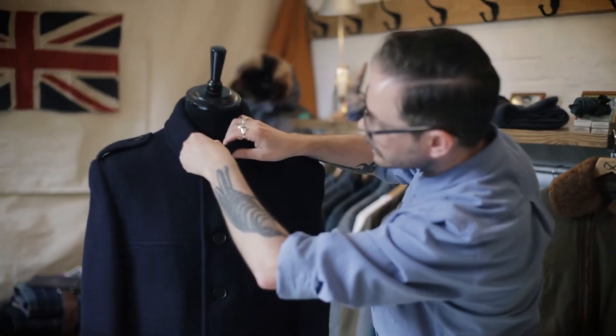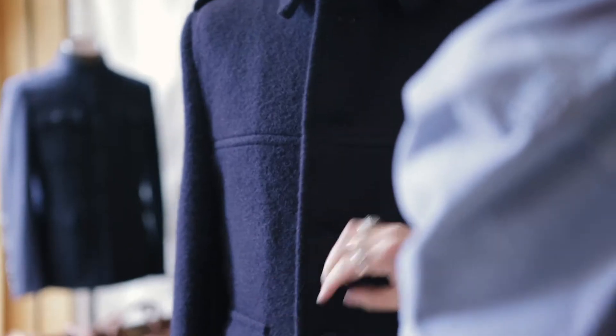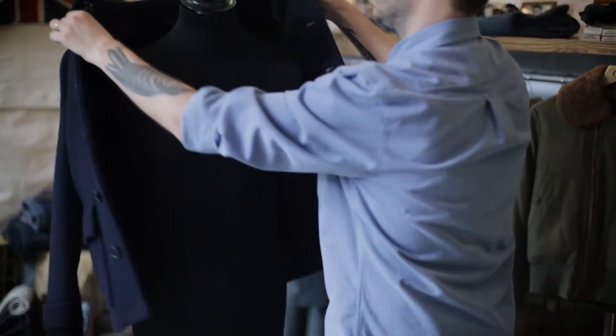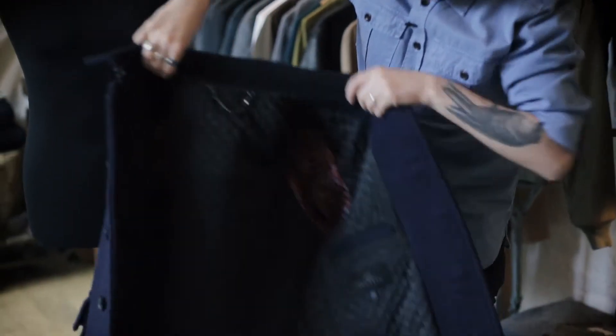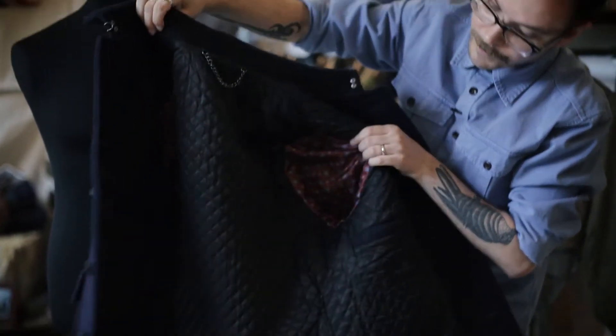If I just open it up to the inside and undo the hook at the neck, what really sets this apart is this beautiful quilted interior on the inside. It's quilted through to the viscose twill, with heavy back neck chains. It's just really, really elegant, really warm, and really practical.